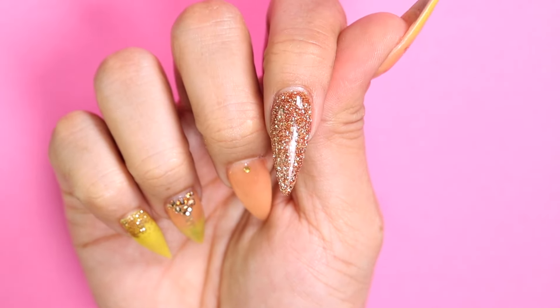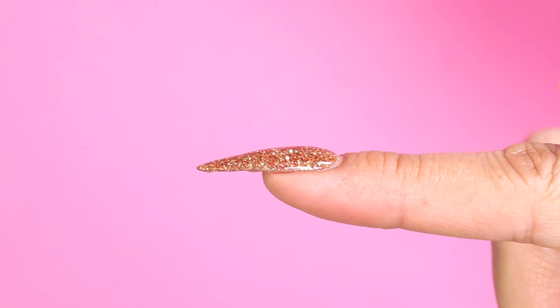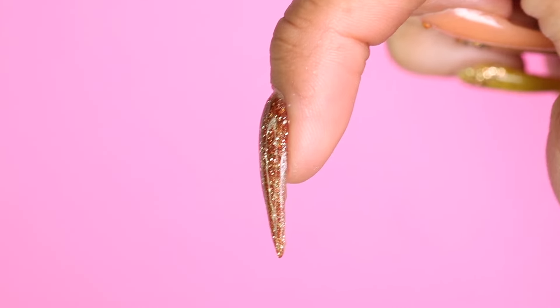Now let me show you a quick example on my nails. Here on my nails I have all dip — see the apex right here? This is what I'm going to show you how to achieve. In order to get this we're going to add four extra steps on our regular dip routine, but it'll really pay off in the end, so let's get started.